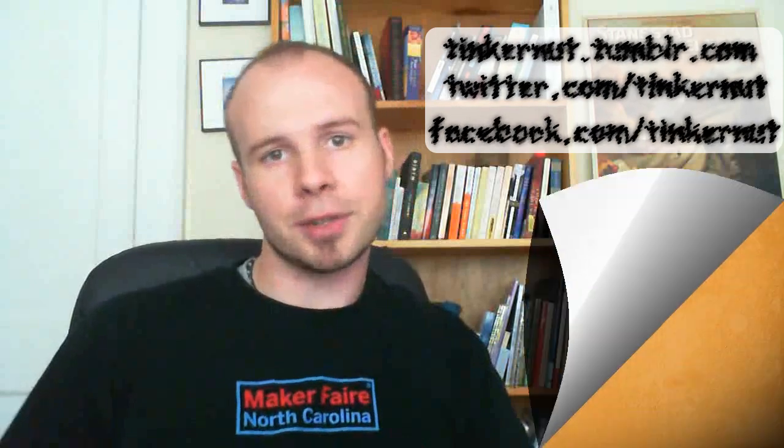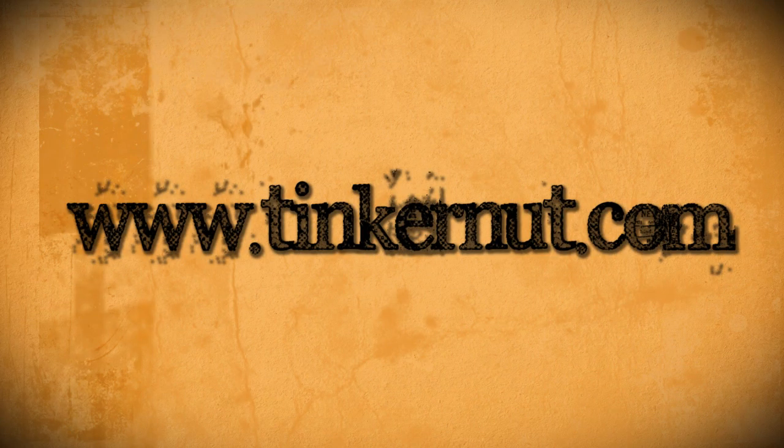Of course it looks much better in a dimly lit room. Stupid sunshine. Anyway, if any of you other guys want to give this a try, feel free to send me a video response or a link showing me what you've done. I also have a new YouTube channel that has answers to questions and behind the scenes looks at a lot of my new video tutorials, so feel free to check that out. And also be sure to check out my new Tumblr, Facebook, and Twitter accounts. Alright, that's it for this tutorial. For more, go to Tinkernut.com.